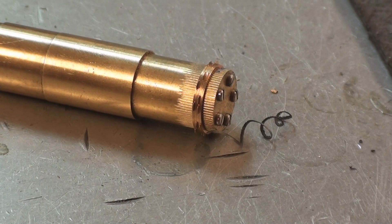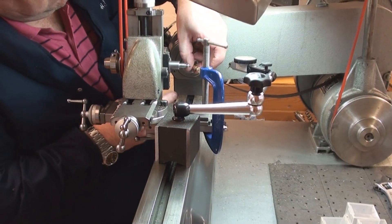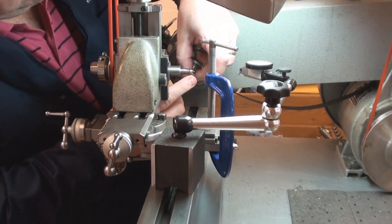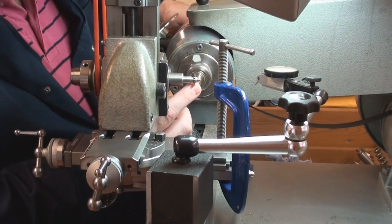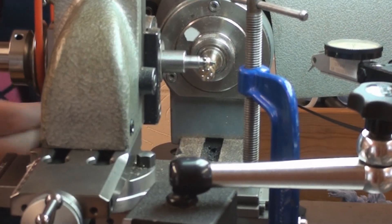For the wheel cutting, we mount six blanks onto an arbor which has been pre-machined, and we secure the blanks with an end cap and five screws. We then mount the mandrel into the headstock of the lathe.